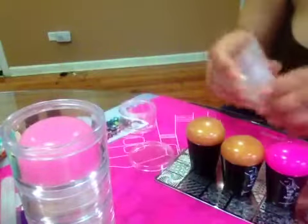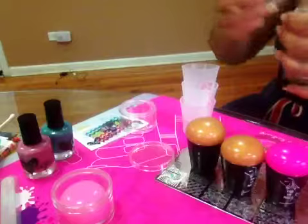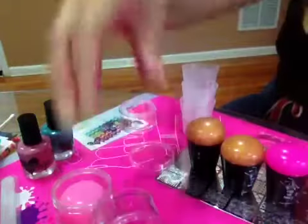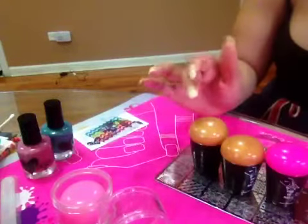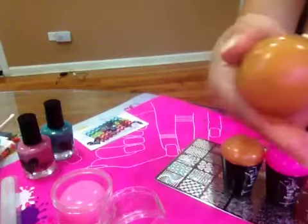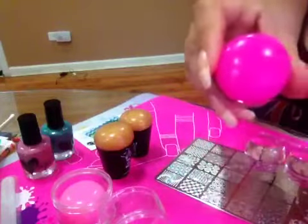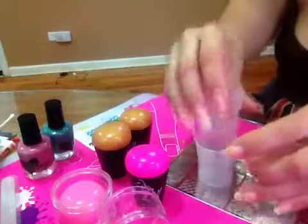I got 3 clear ones. First, this is the caramel with glitter. This one doesn't have any glitter — just a plain one. And I got 3 clear ones; to tell you the truth, I haven't used them at all.